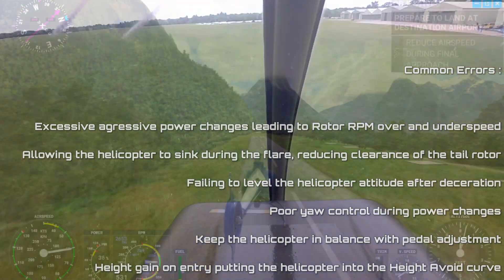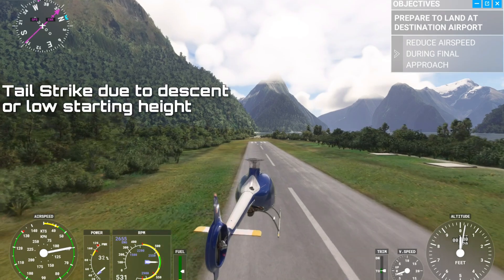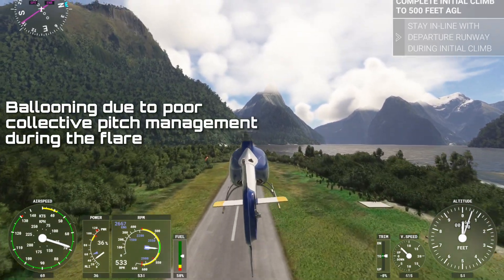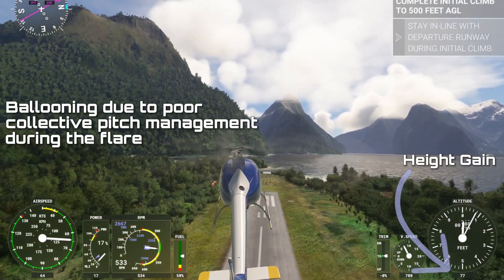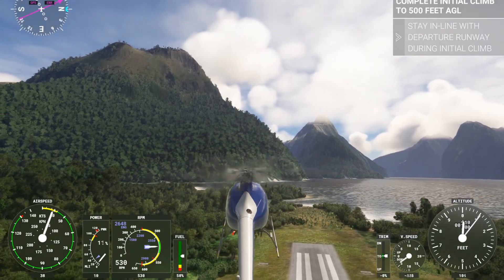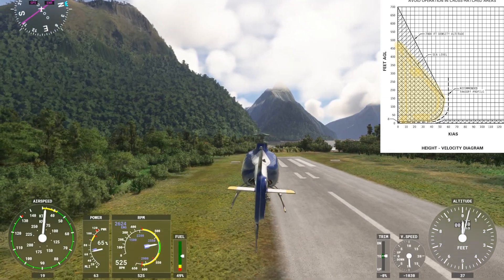And finally, we have altitude mismanagement. Descending unintentionally during the manoeuvre can be disastrous, especially in a nose-up attitude, where the clearance between the tail rotor and the ground is reduced. But also ballooning — as in this example on Flight Simulator — where as the nose is raised, the collective isn't lowered sufficiently and the altitude increases, potentially putting you into the height-velocity avoid curve.